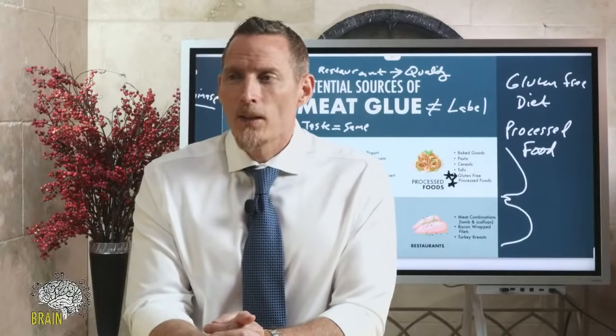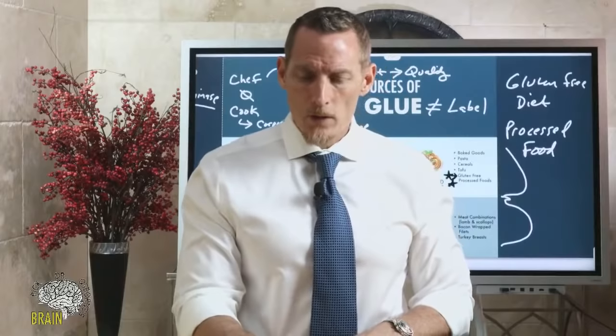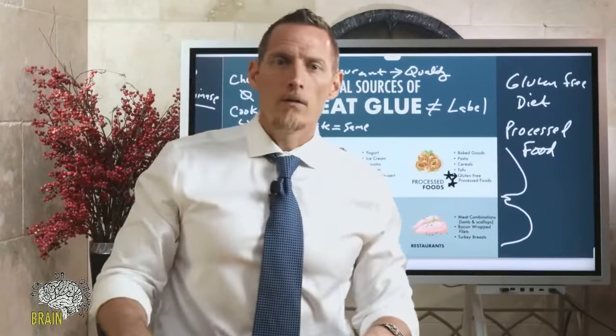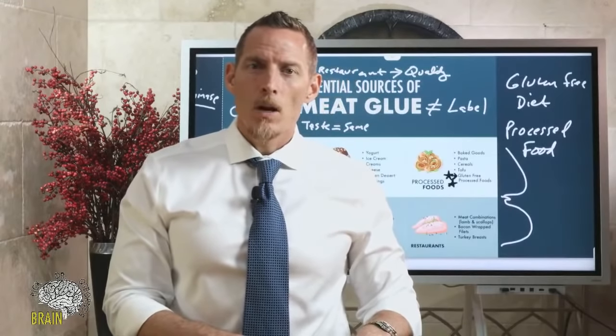So, can you detox from meat glue? That was the title of tonight's show. What is the number one rule? The first person to answer this question correctly wins a free Gluten-Free Warrior t-shirt.